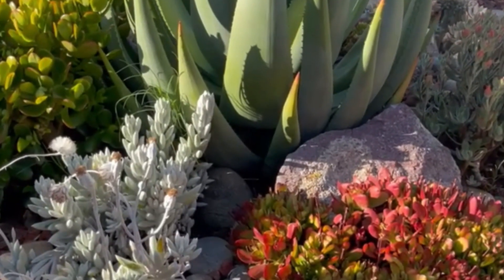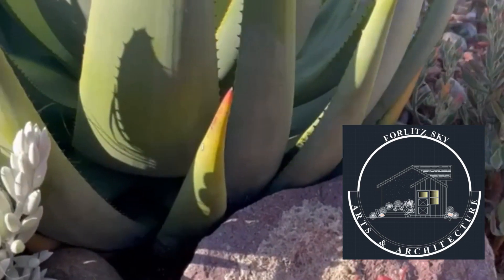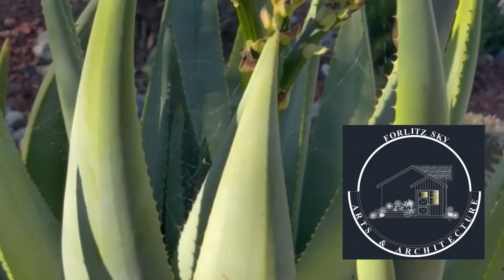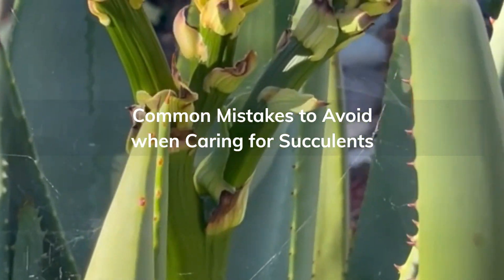Hello, succulent enthusiasts! Welcome back to Forlitsky Arts, Architecture, and Succulent Gardening Channel. Today, we're going to talk about something crucial for all succulent lovers: common mistakes to avoid when caring for your precious plants.